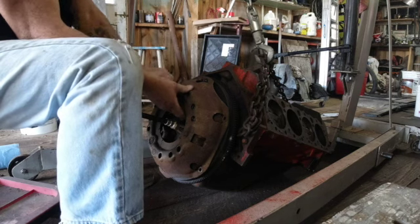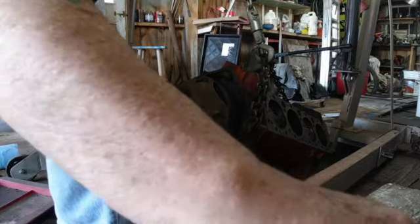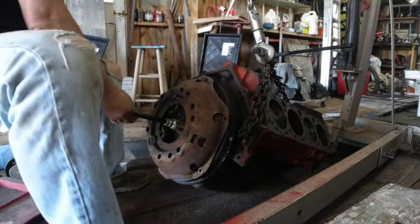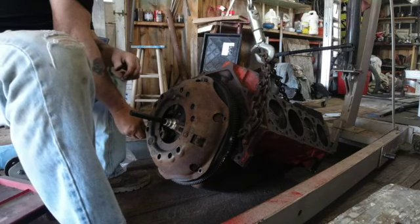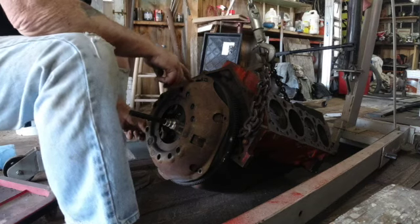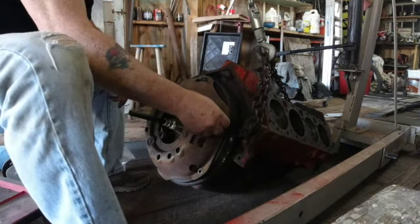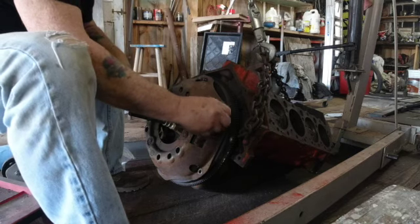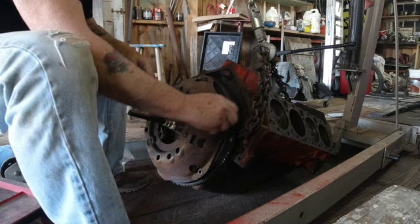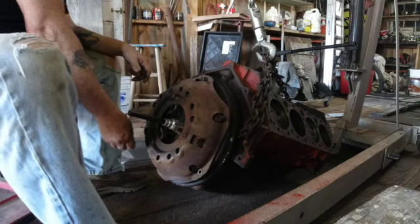I don't necessarily have the right bolts for this, but I've got enough bolts to put them in here to basically sort of fit this together. That is a big clutch — that's actually a truck clutch and I don't think I'm going to put a truck clutch in this. I think I'm going to order a smaller clutch, but I need a smaller flywheel. I can't put that small clutch on that other one.